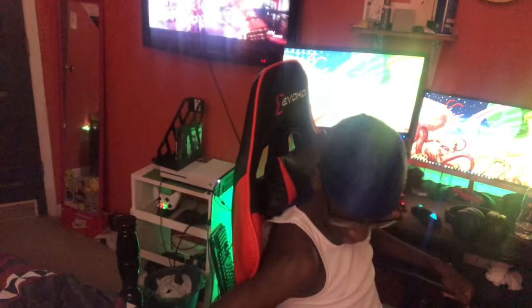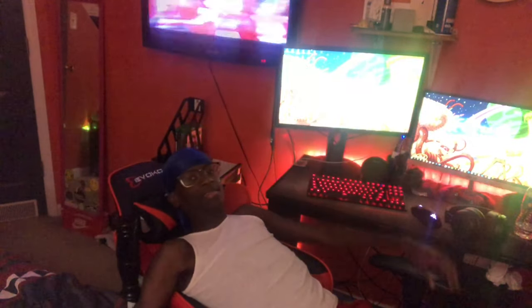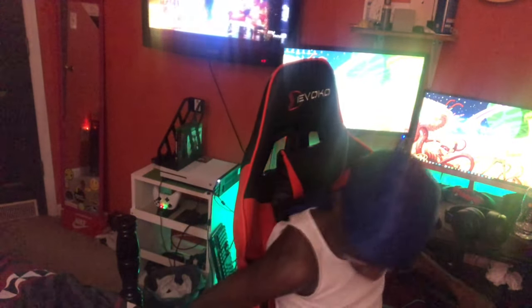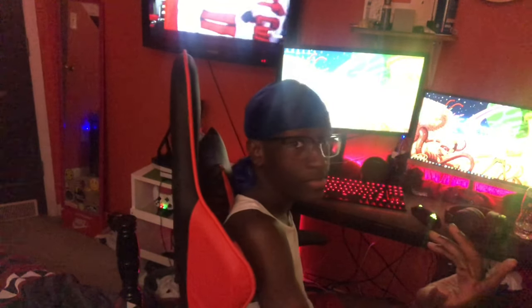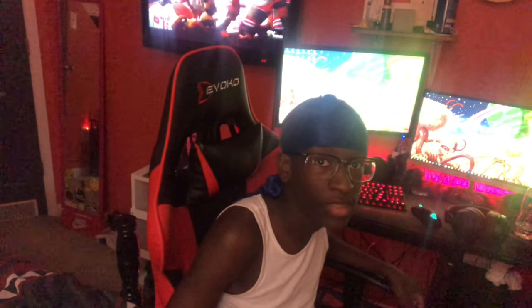This is the old chair right here — it's going to my sister's room. But yeah, this is a nice chair. It's really mobile — you can just push it back. And yeah, this is my setup. Face reveal — I already did it on Twitter like about a year ago, but you can see it's my face.